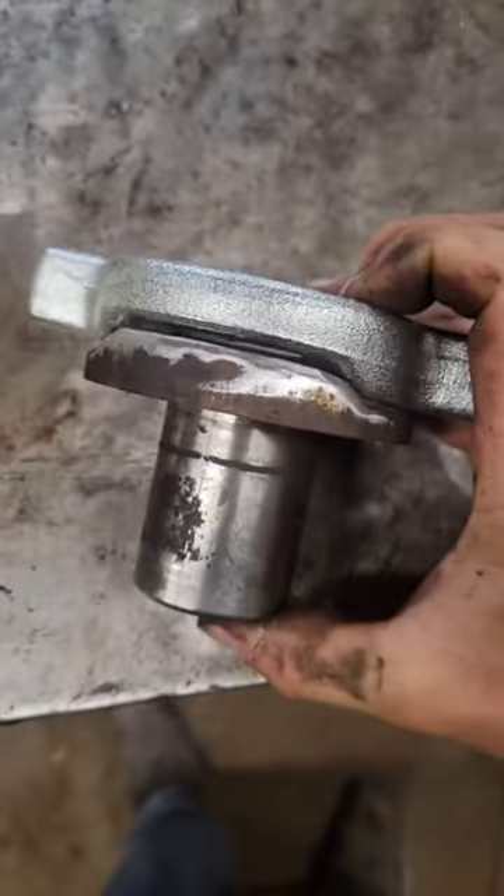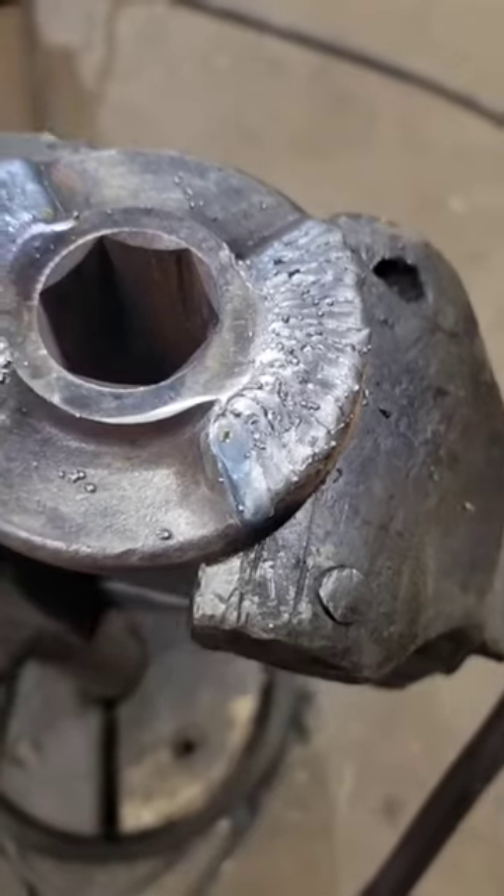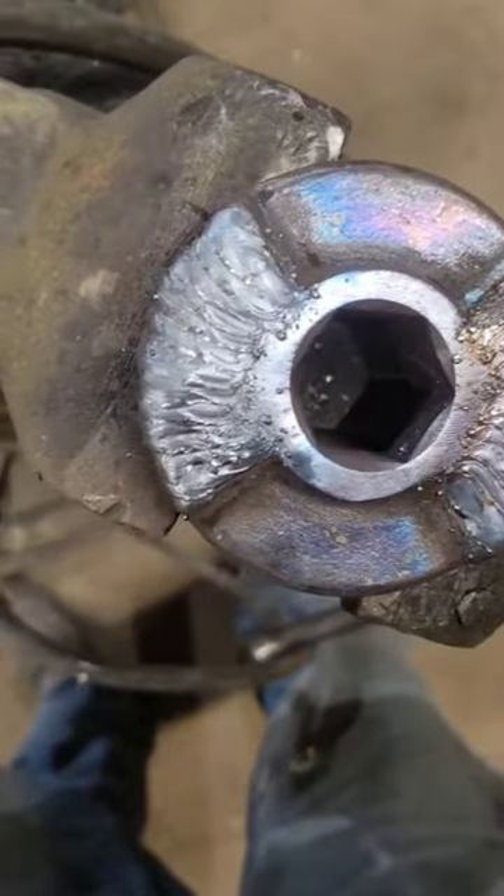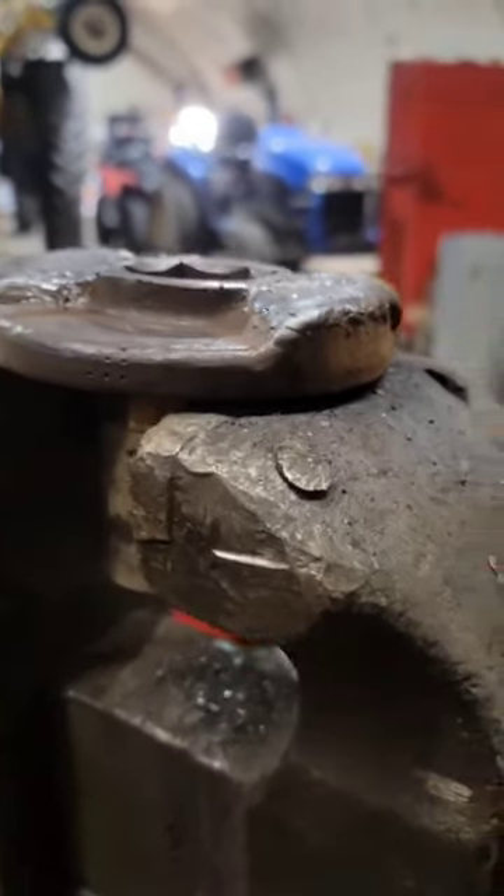So we'll build it up and then machine it down. First pass. Second pass. I think it's built up high enough now.